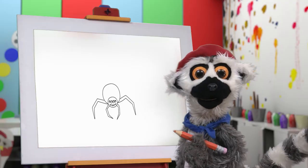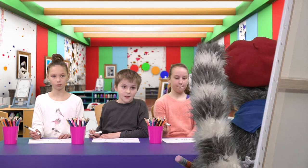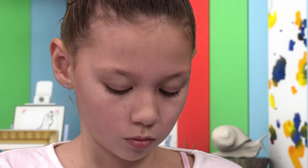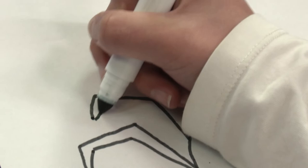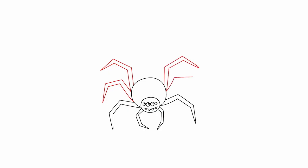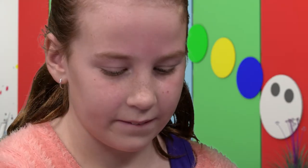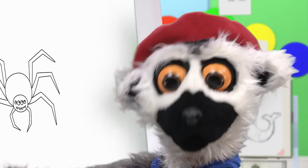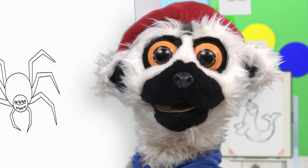Can you guess what we are drawing? More legs! More legs! Oh, oh, oh! Yes, my friends! Oh, you are so skillful! Yes! Count them! How many? Ha ha ha! We are getting closer, I think.